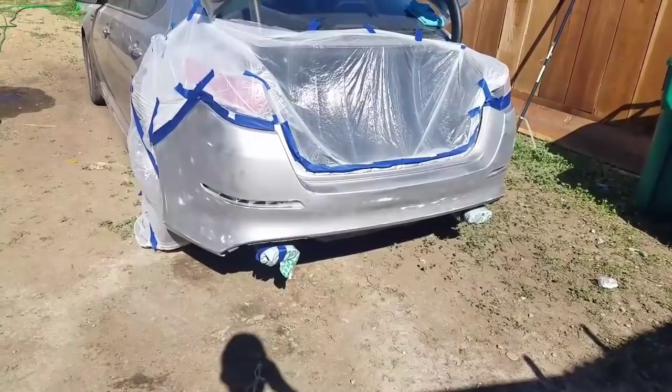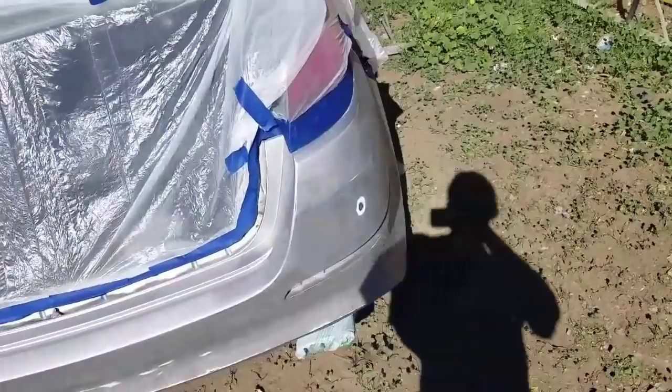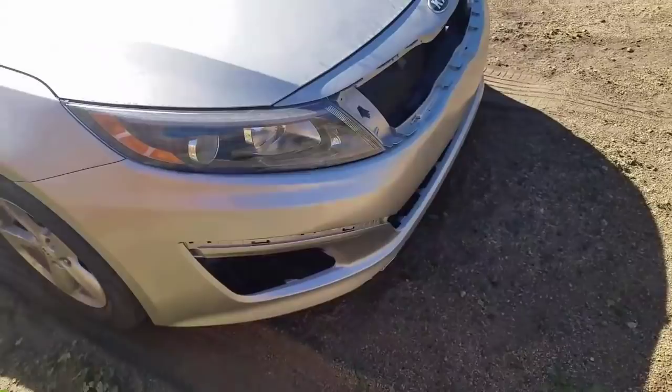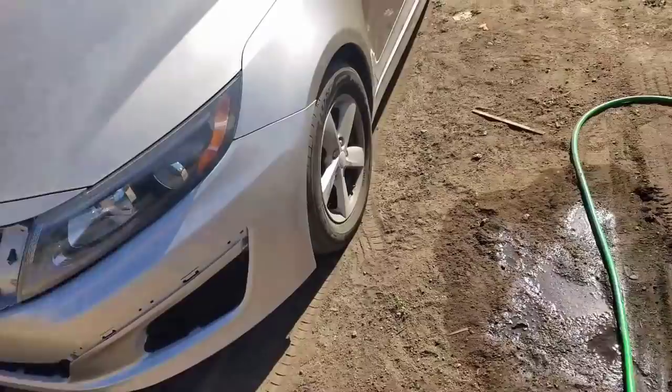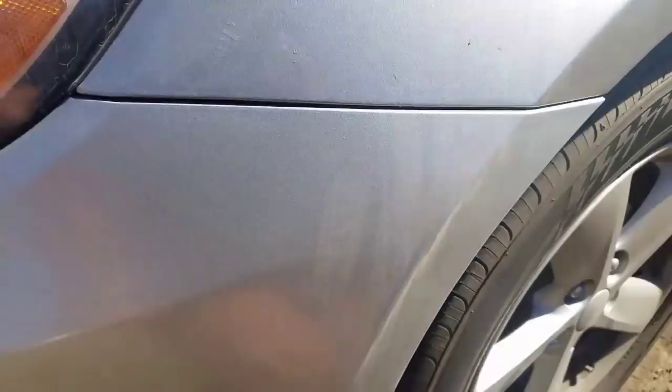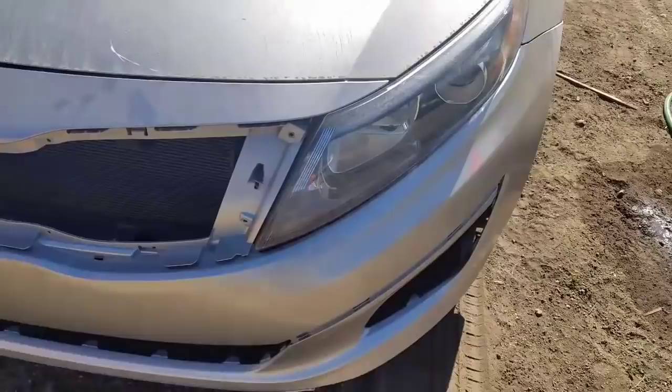Okay guys, so we got everything already covered. I wiped the bumper off and I'm gonna start spraying it. With the front bumper, I'm not gonna tape anything off or cover anything because I can easily remove it. It's kind of white so it needs more paint; everything else seems to be matching okay — a couple more passes.